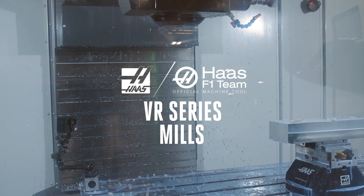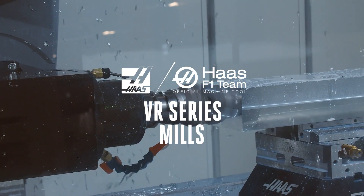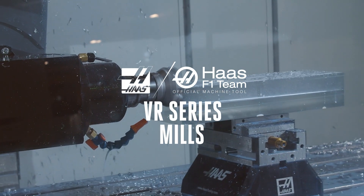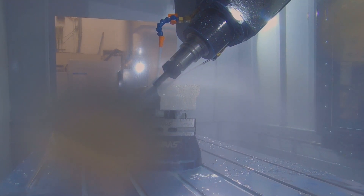The VR series of vertical 5-axis mills was developed to handle complex parts that are too big and awkward for our UMC series machines. The unique gimbaled 2-axis head converts our regular VF series machines into the powerful and extremely versatile VR series.